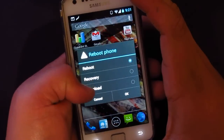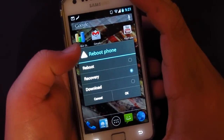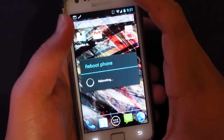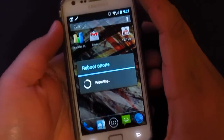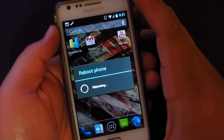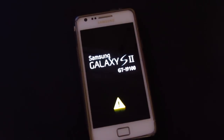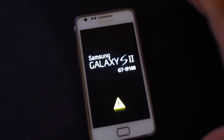Reboot into recovery. Once you're there, you're gonna have to wipe the data as well as the cache, and also the Dalvik cache.